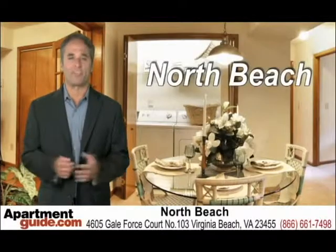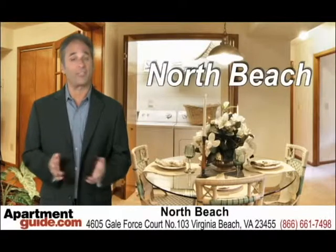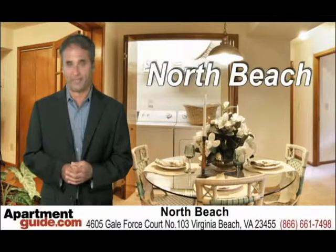Come home to North Beach Apartments — you'll love our location. Click on the check availability link to learn more, schedule a visit, and find out if we have your favorite floor plan available.